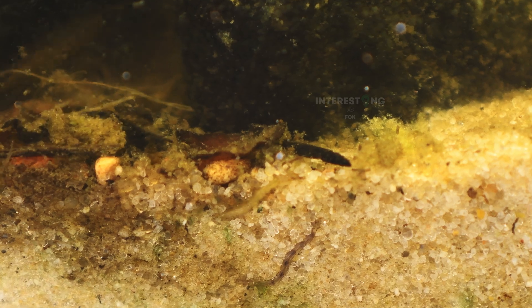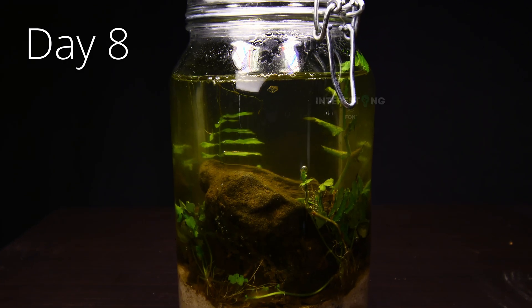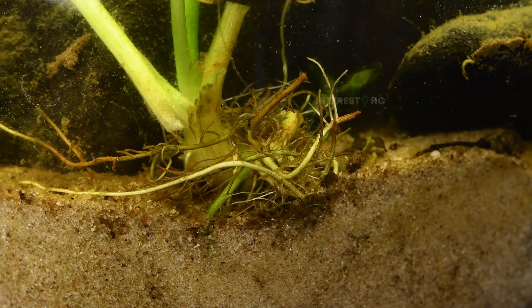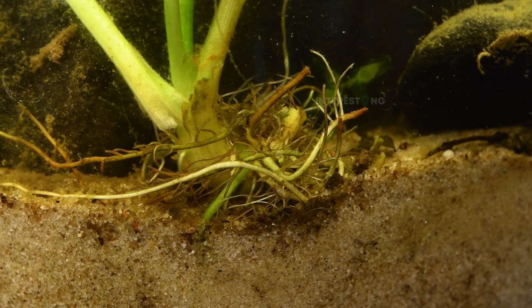A closer look shows that there are a bunch of worms and shrimps living in the ecosphere. If you take a closer look at the plants in the time-lapse, you can see that they are photosynthesizing, as you can see from the small bubbles they produce. In the sand and the roots of some plants, every now and then you can see some of the shrimps.